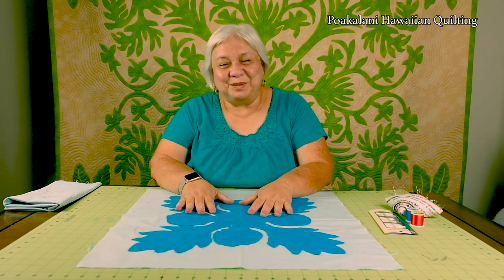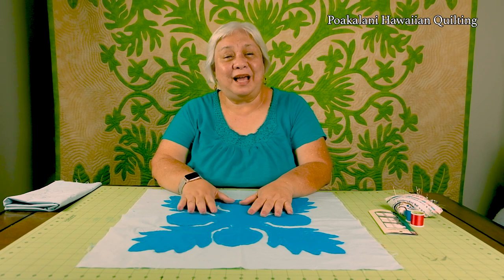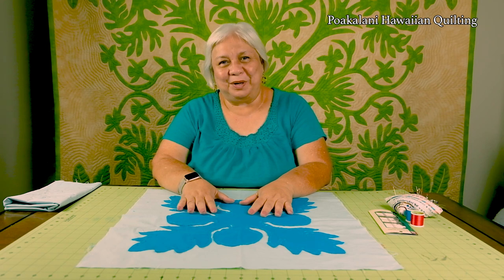Aloha and welcome to another Hawaiian quilting video. My name is Sissy and I'm from the Puakalani Hawaiian quilting family. In this video I'm going to show you needle turn applique.